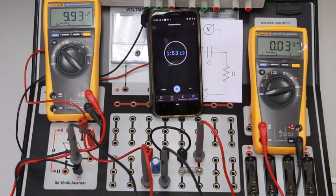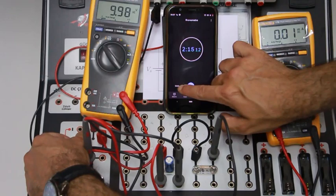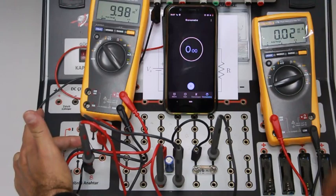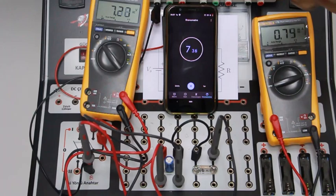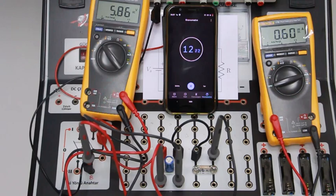We are waiting for the potential difference across the capacitor to reach approximately 10 volts. For discharging, I will pull this button back and start the chronometer again, and we will observe the differences in the voltage and current values. As you can see, the voltage is decreasing. At the end of discharging, it will show us zero volts.